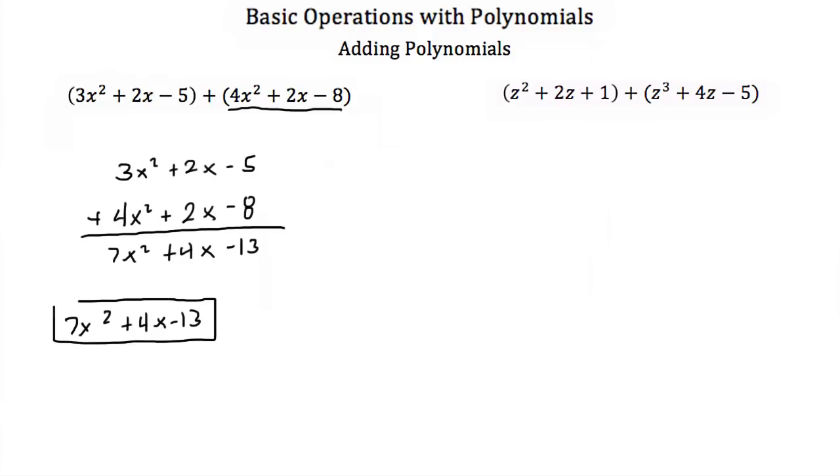Now we don't usually add our polynomials vertically like this. Usually we add them horizontally when we do algebra. So you'll notice when we did this vertically, all we did was add the coefficients of the like terms.